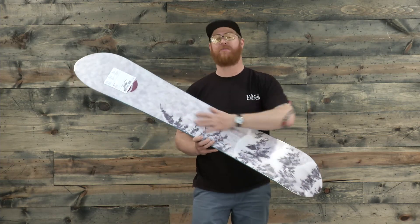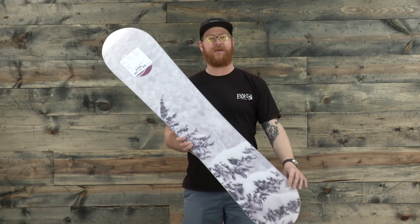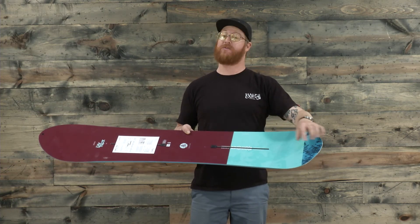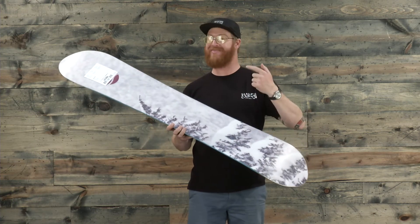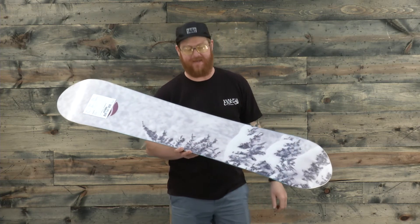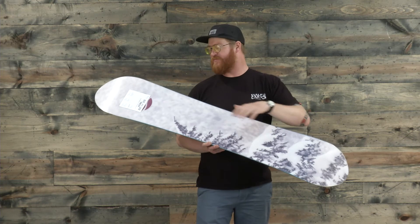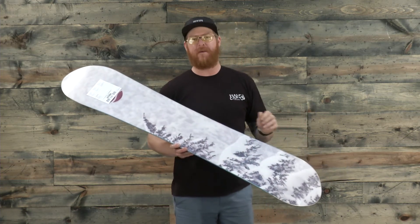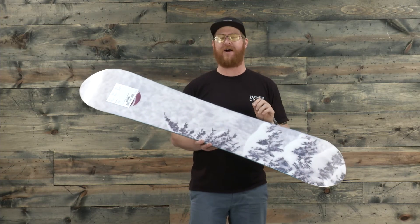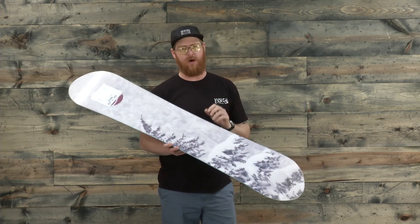The base is actually a recycled material. The graphic is a photo taken by a guy named Plato, and it has the coordinates of where the location of the picture was taken, so you can go there and check it out. This is a recycled sintered WFO base — it absorbs lots of wax. It's been factory waxed by Burton, but every once in a while give this thing a nice coating of wax. Keep it well moisturized so it stays faster for longer.